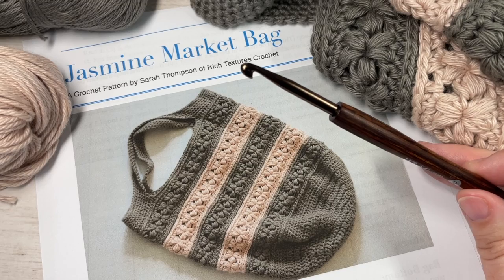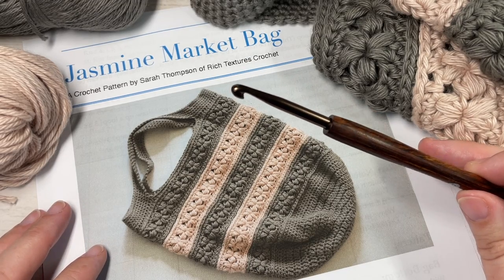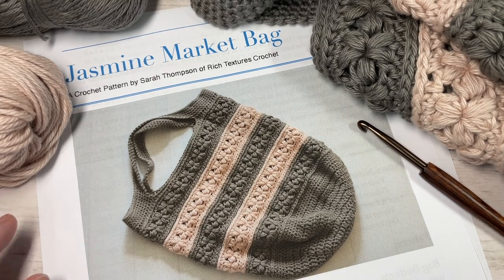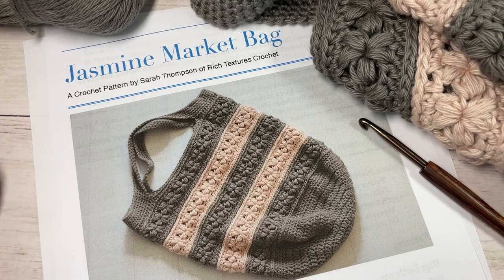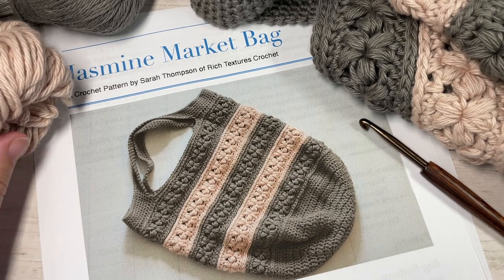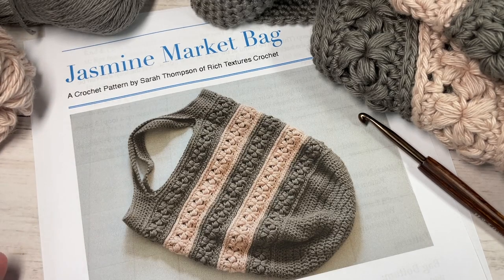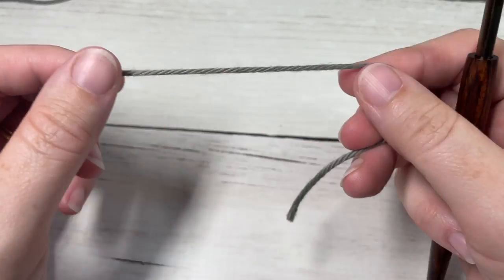The free written pattern is also on richtexturescrochet.com. Thank you so much for joining me. While you're here, I invite you to subscribe, take a look at some of those other market bag patterns, and hit that little notification bell so you can receive notifications whenever the channel is updated. It is updated weekly with free crochet patterns and stitch tutorials.